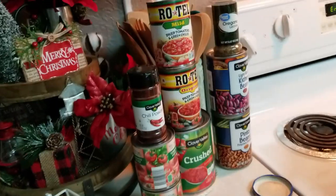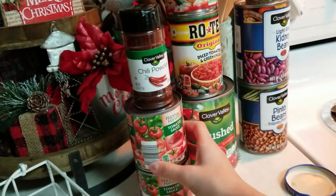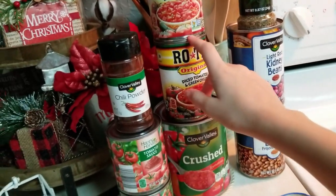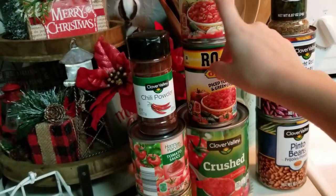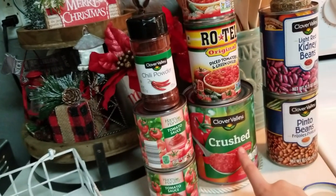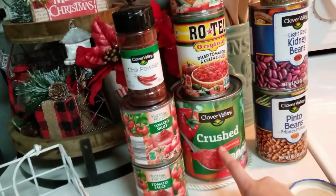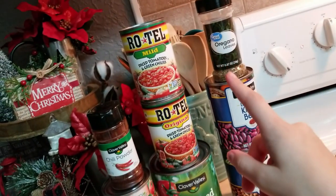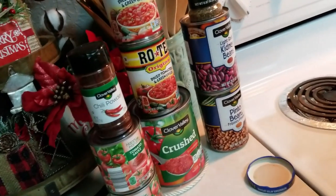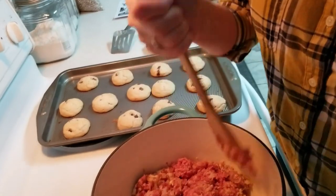What you're going to need for the chili is some chili powder, two cans of tomato sauce, some diced tomatoes — we got diced tomatoes and green chili, mild and original. It called for mild but that's what I had. It called for stewed tomatoes but we didn't have that, so we're doing crushed. You need some oregano leaves, light red kidney beans, and pinto beans. I will come back in just a minute and show you after I get the meat done.